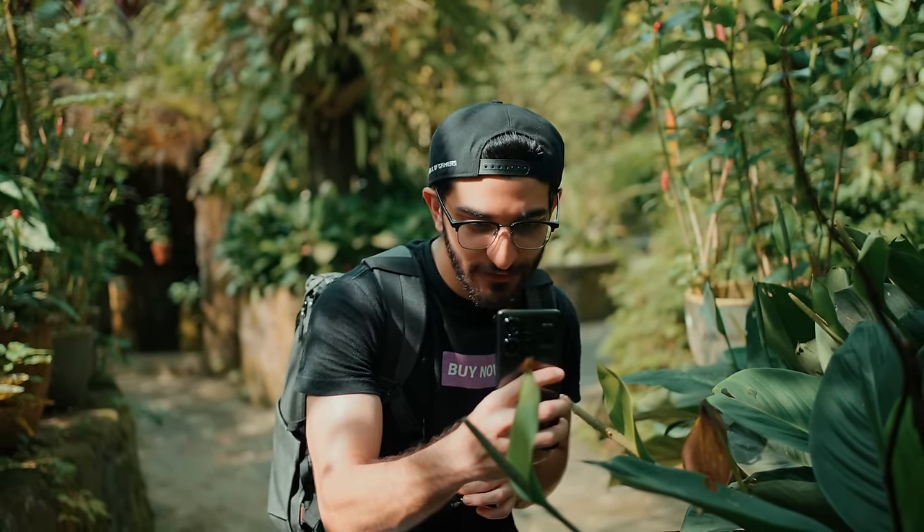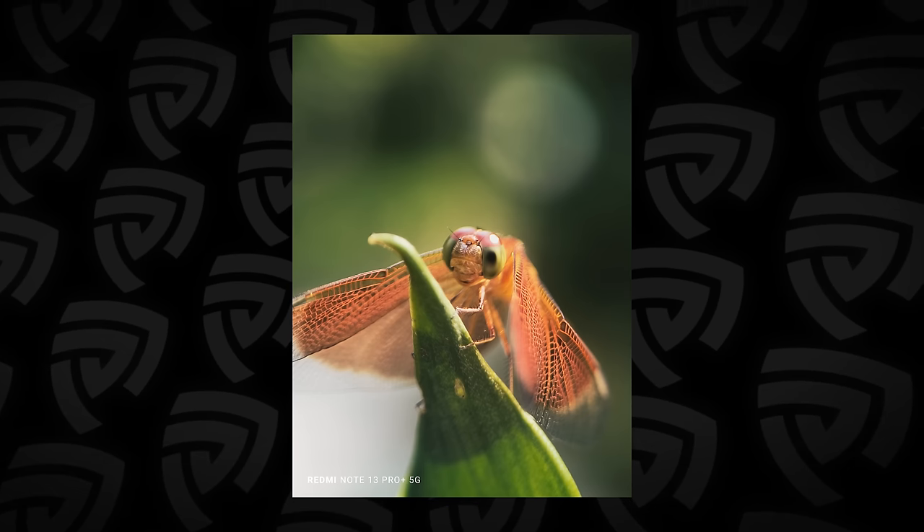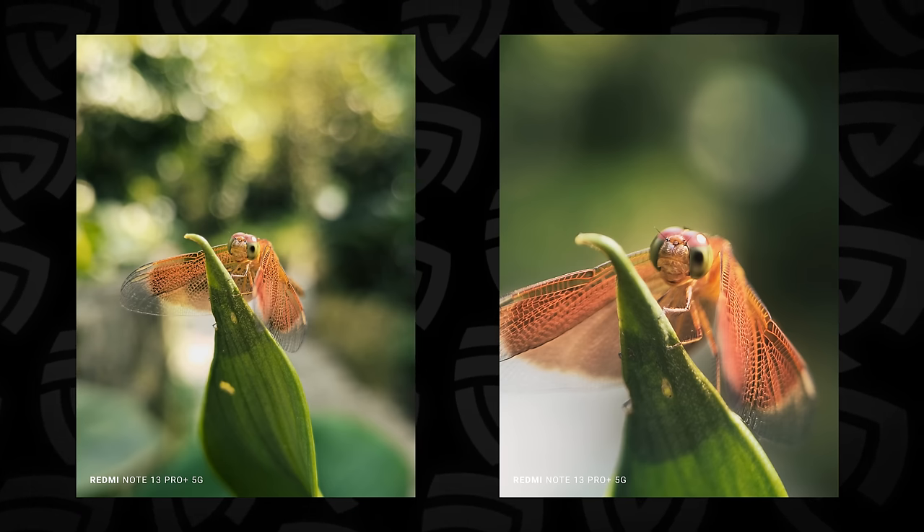Let's take the lens off, take a photo, then put it back on and take another photo. Look at that difference — absolutely massive. Such better compression, such better isolation, and the details look incredible.